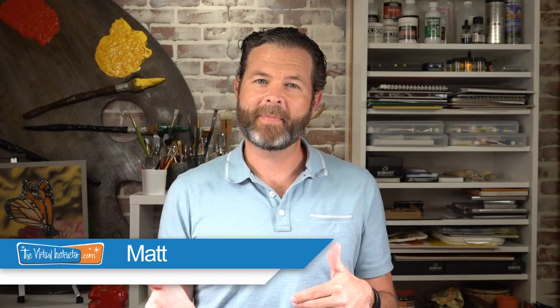Hello there everyone, Matt here with TheVirtualInstructor.com and welcome to Getting Sketchy Live. It's been a couple weeks since I've been able to do this so I'm excited to get back to it. I know a lot of you have reached out to me and told me how much you enjoy these little challenges.